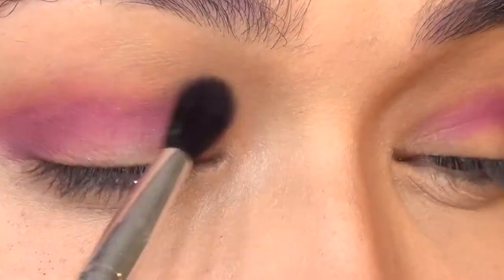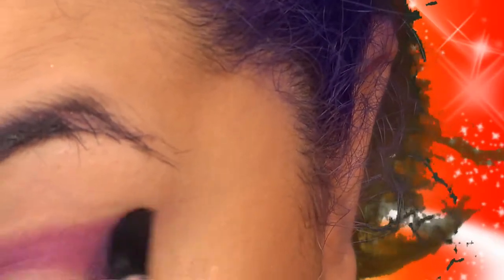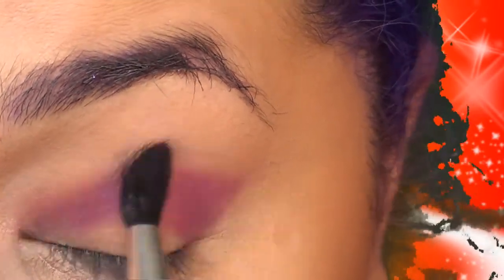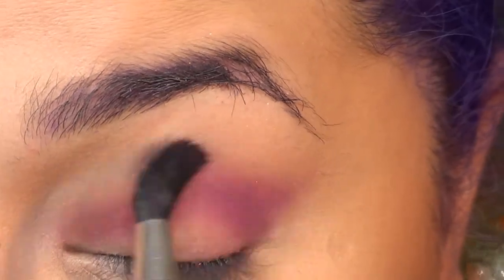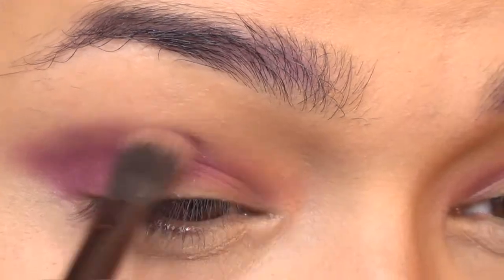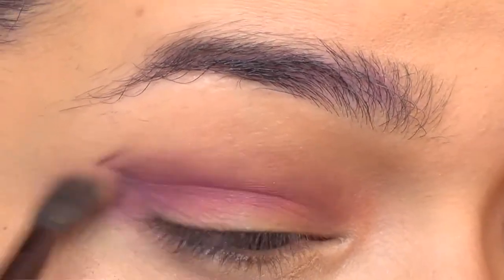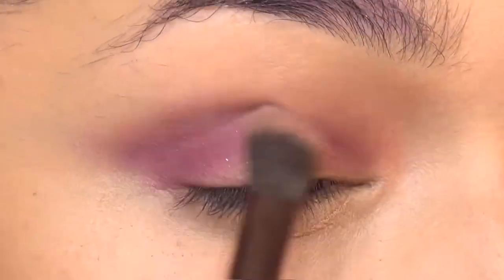Make sure that everything is nicely blended. If you need to go back in and apply a little bit more shadow, feel free to do it — the whole point is that everything is blended out and looks nice. One tip: if you're having issues blending out shadows, especially purple ones, get a transition color that is the closest match to your skin tone and you can kind of cheat with it. Just put a little bit of that over the edges and it'll make it look more blended.